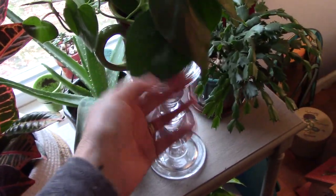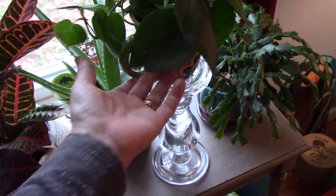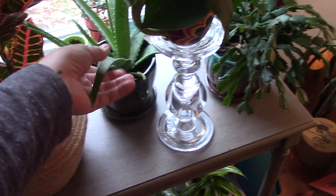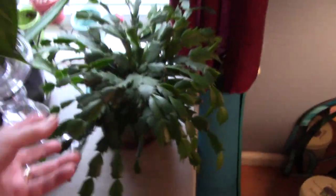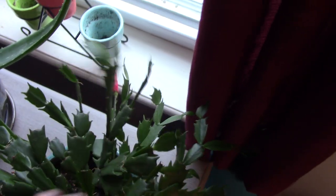Another Philodendron — I just love them, and this one was probably like four bucks, and it'll get so big. Aloe — and I think I want to get a couple other aloes. And this is my Christmas cactus. Last year it was fully bloomed at this time, and right now I have one little bloom — that's all I have. But I've had this for a very long time and it keeps on going.